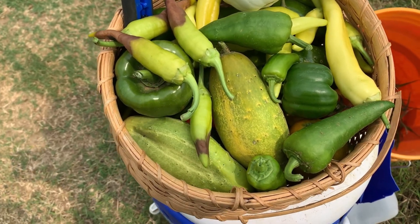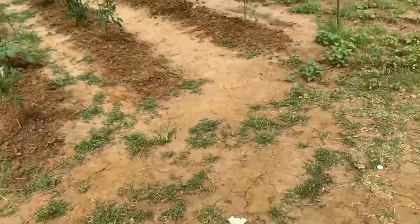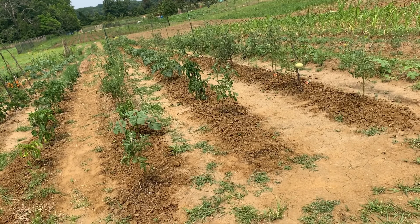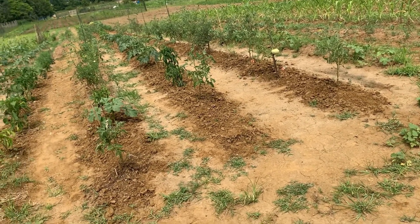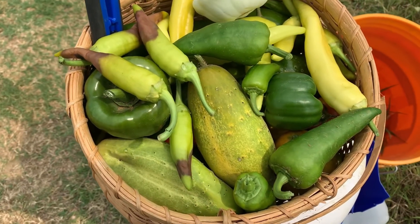I was going to bring you all along, but it is sweltering hot out here and I did not want to take you all down three and a half rows — three and a half, 200 feet rows. So I figured I would spare you and spare me, but this is everything that I harvested today.